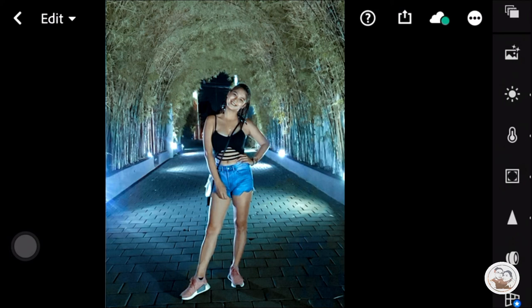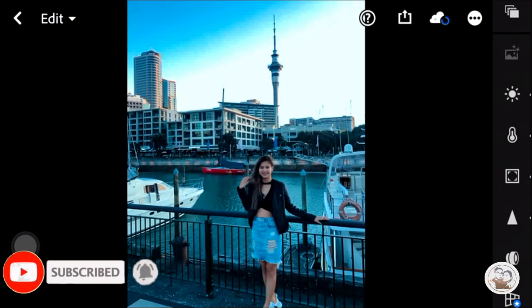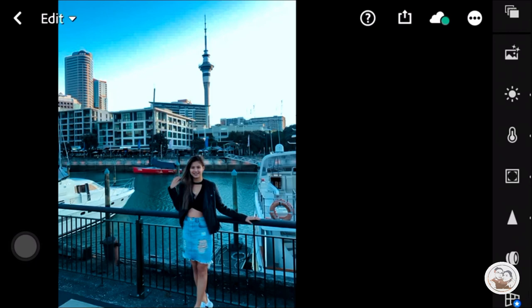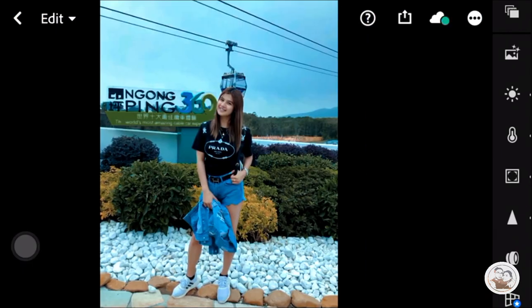If you have suggestions for other filters, kindly comment down and give us the suggestions. Thank you for watching, don't forget to like and subscribe, leave a comment, and click the notification bell to be notified. This is Kat, thank you, bye!